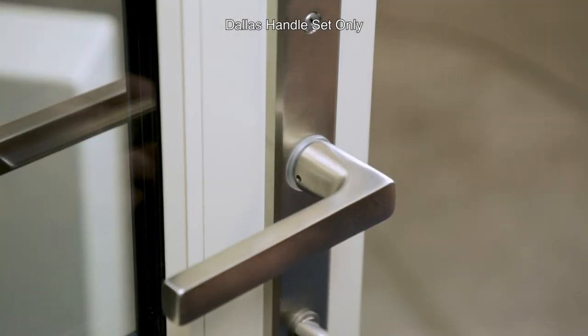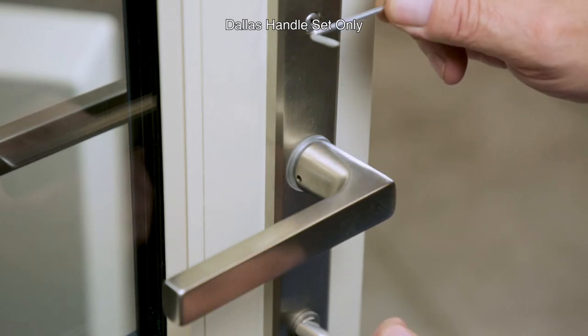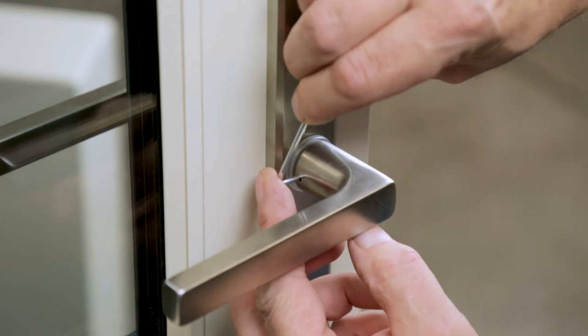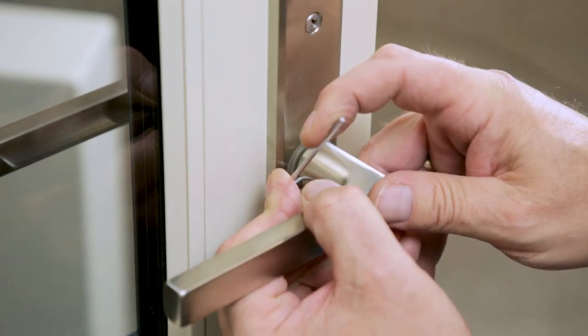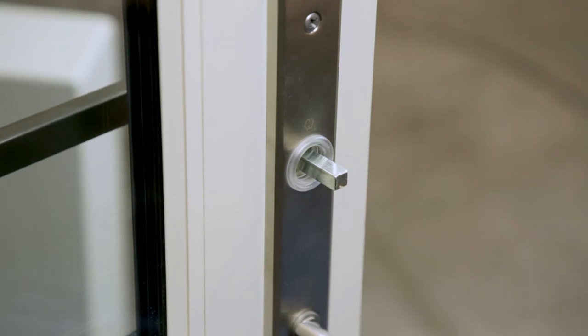If you're using our Dallas handle set, use the quick fit release tool that was provided with your handle set and insert the tool into the access hole on the interior lever. Insert the tool parallel to the door and while turning the tool, pull the lever gently off the handle shaft. If you've misplaced your quick fit connection tool, a small flathead screwdriver will also work.